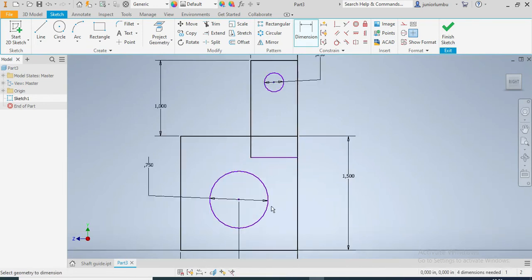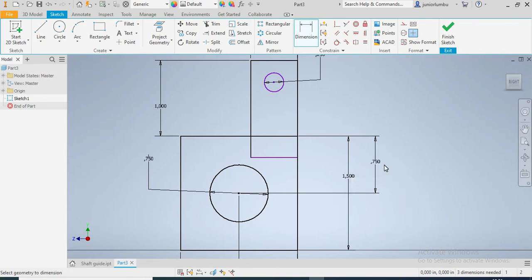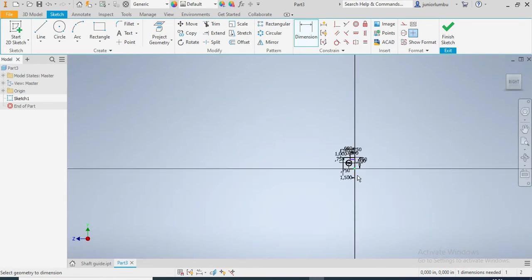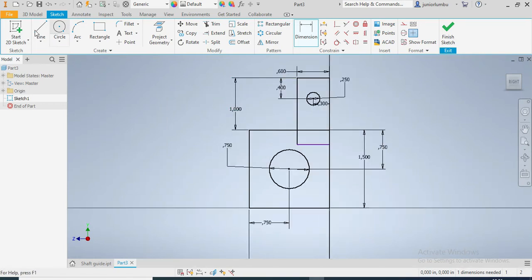From there that one should be 0.75, and from there up to there should also be 0.75. All those centering constraints are 0.75 inches. Once I have the frame of my drawing ready, I'm going to go into the 3D model.